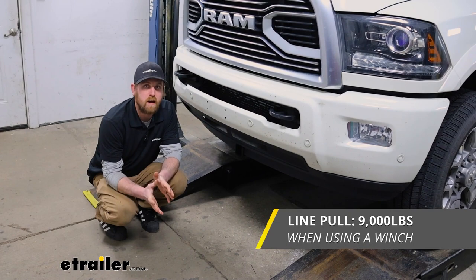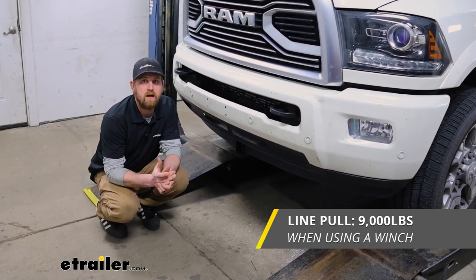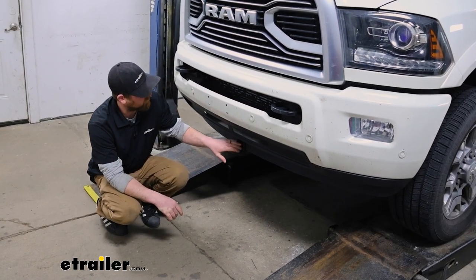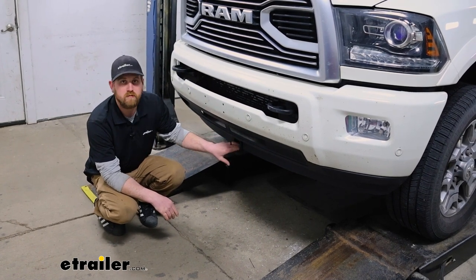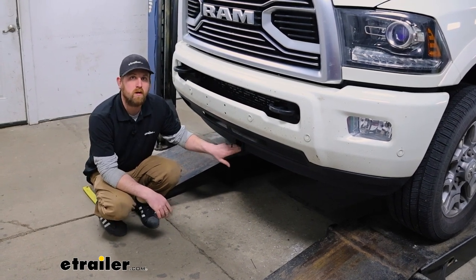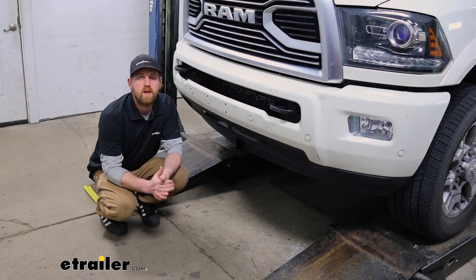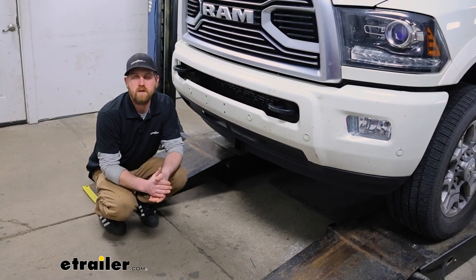It's also going to have a 9,000 pound vertical line pull, and that's applicable if you're using a winch — that's the amount of force being applied to the front hitch. With all that in mind, I do always like to suggest: never a bad idea to grab your truck's owner's manual so you can check in there and make sure it can handle that much weight safely.